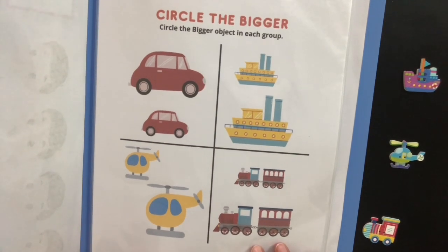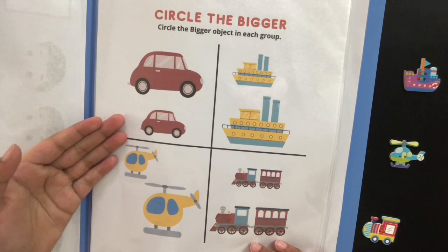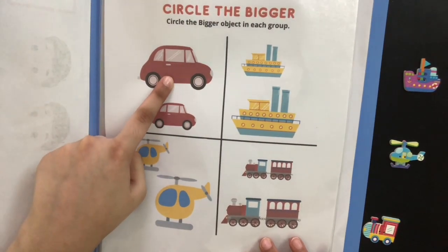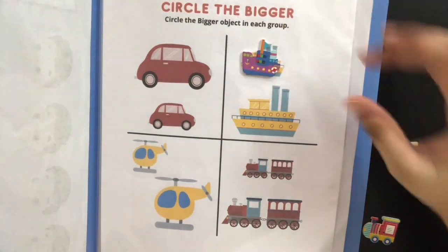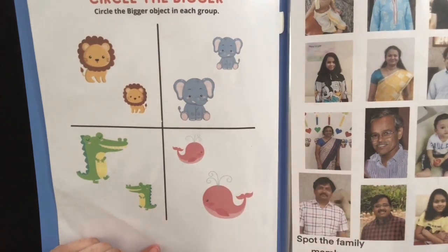In the second page, Viraj is going to be learning about smaller and bigger objects. For example, when we ask him which is a bigger car, he's going to go and point at the bigger one. And when we give him the ship stick-on, he's also going to be placing it on the smaller ship, so that's also going to help him with matching. There's another page of big and small but with animals.